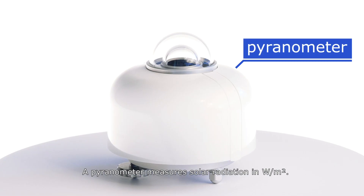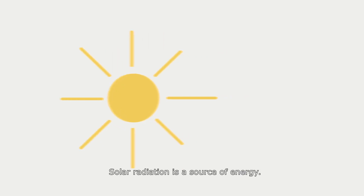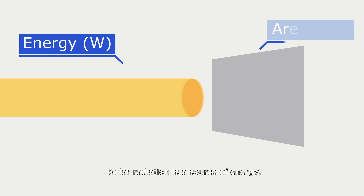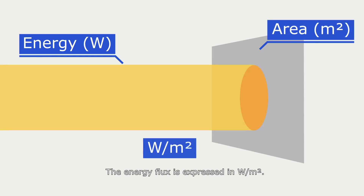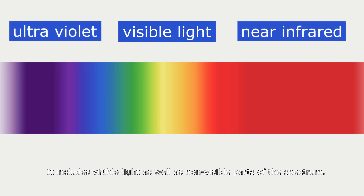A pyranometer measures solar radiation in watts per square meter. Solar radiation is a source of energy. The energy flux is expressed in watts per square meter and includes visible light as well as non-visible parts of the spectrum.